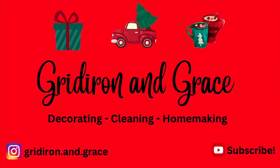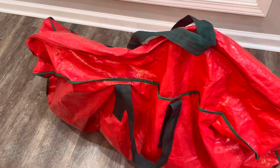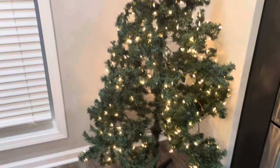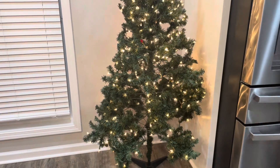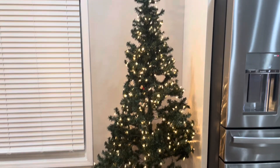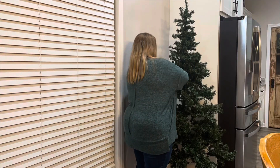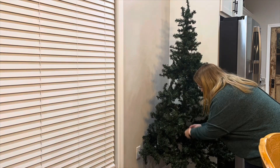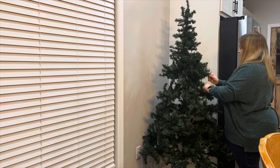Hi everyone and welcome back to Gridiron and Grace. Today I'm going to be styling my gingerbread tree in my kitchen and I can't wait to bring you along. I'm just going to get this tree out of the bag — it needs to be fluffed, but we'll get to that in just a second. This is a tree that me and Kenny have had since we first got married; it used to be in our living room, so we have definitely used this tree for many many years. I'll get it all fluffed out and then we can get to the fun part of decorating it.